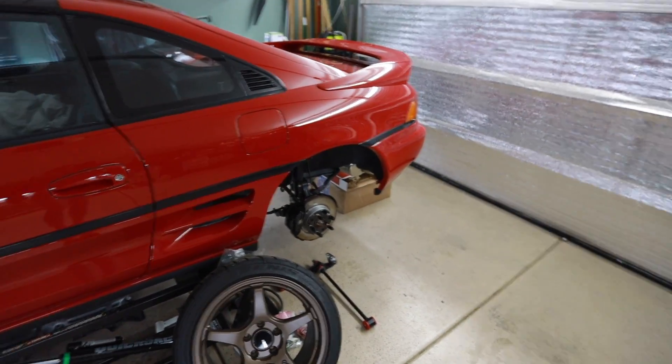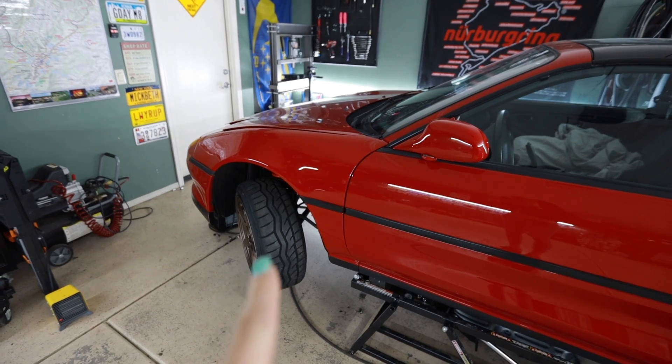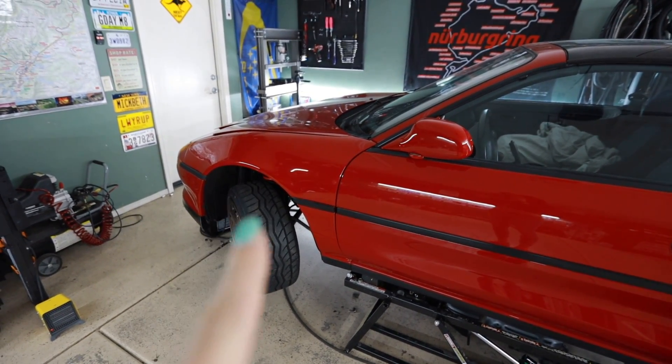I'm back on the casting couch — I gotta stop calling this a casting couch, it's a tire rack with two pieces of particle board and a back seat from an Audi TT. It's comfy though. Back to work — I'm gonna tear into this rear suspension and make some progress. I also ordered a set of front tie rods that have up to 15 millimeters of adjustability for bump steer.